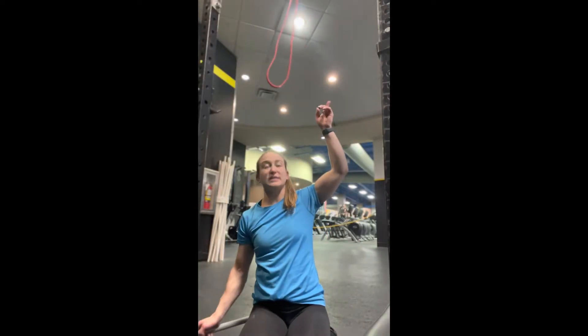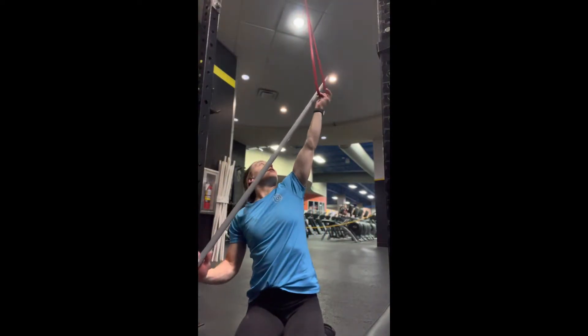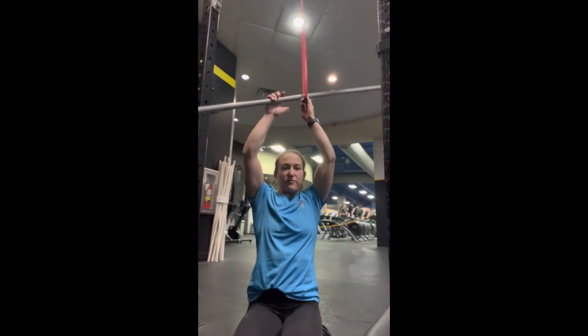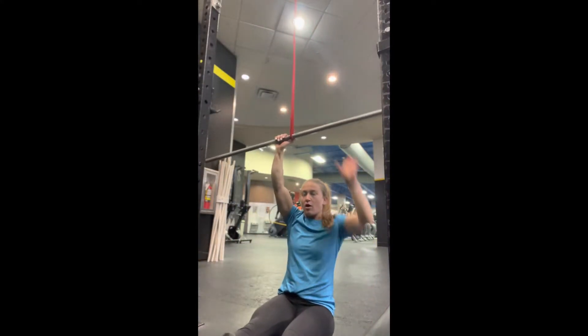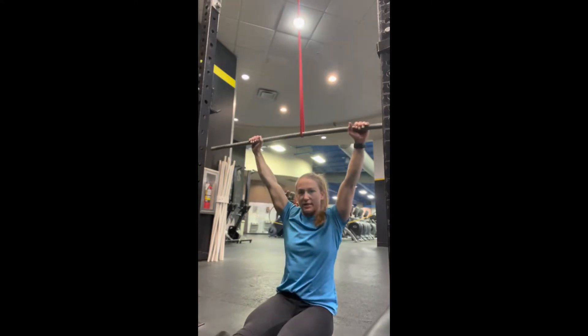Okay guys, so for lap pulldowns, you'll place the band above the rig. I would use a PVC pipe for newer athletes. You're going to have them place their legs straight out in front of them. Arms are going to lock out straight up, overhead in the pull-up position.